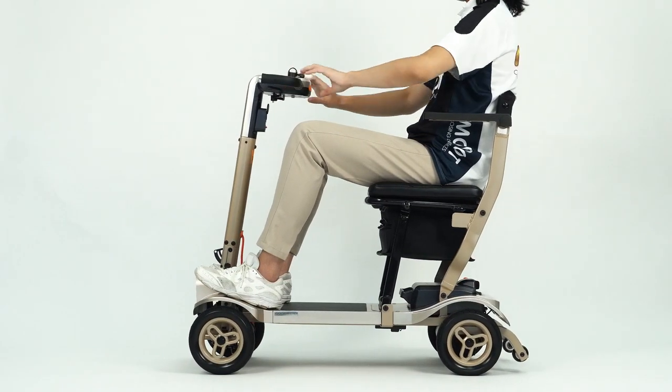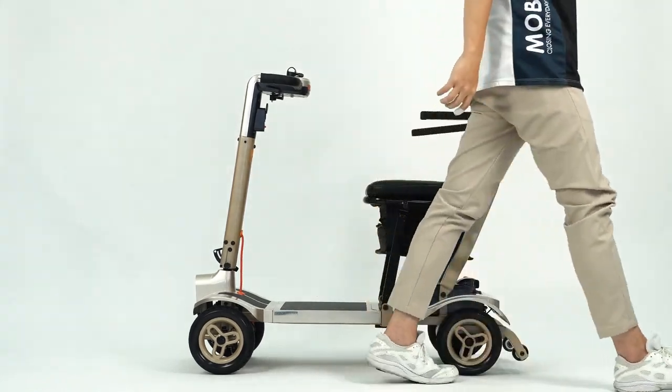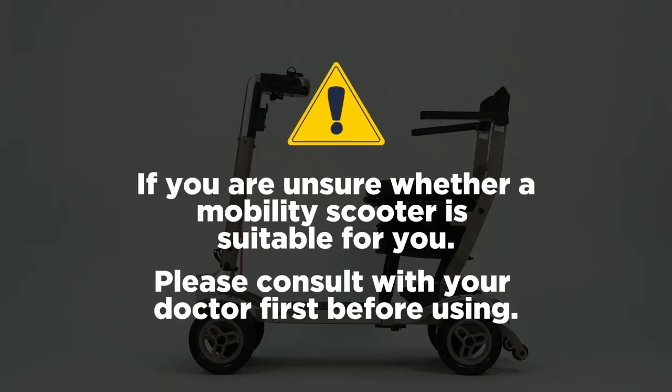This is the tutorial for the Opila light mobility scooter. Before we start this video, if you are unsure whether a mobility scooter is suitable for you, please consult with your doctor first before using.